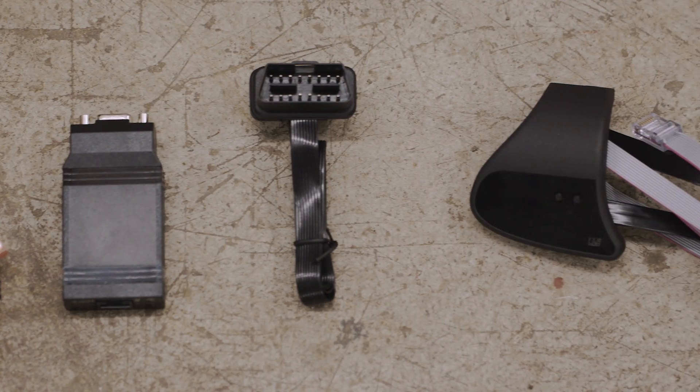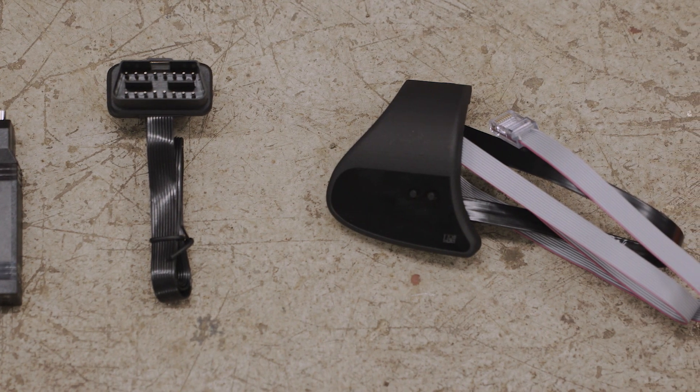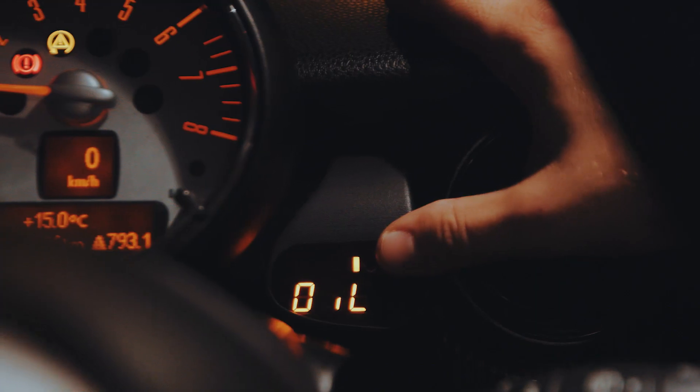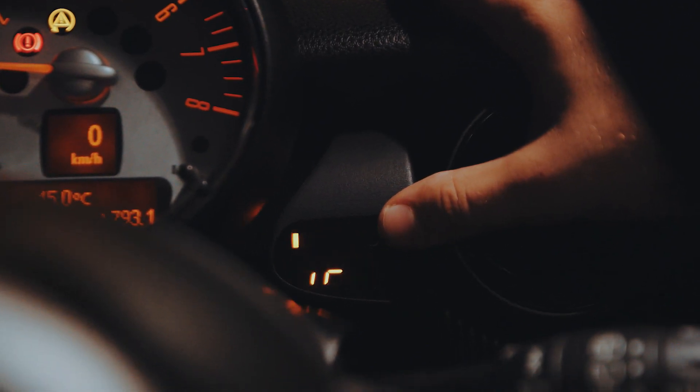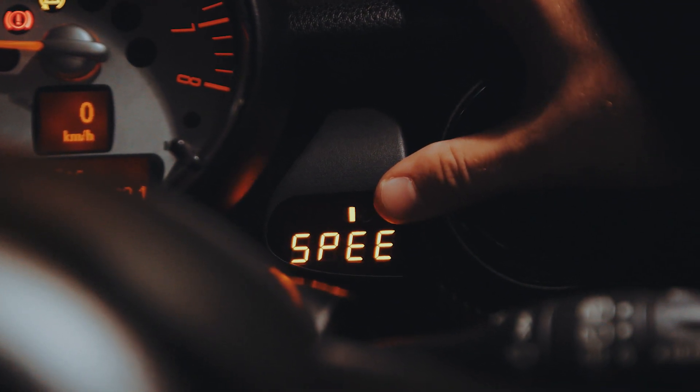The guys down at P3 Cars sent me their digital interface gauge and it's awesome. It is custom built for the Mini — they do a bunch of different custom gauges for cars — and it looks like it came stock, which is really nice. What's great about it is it's a bunch of different measurements in one. With just a couple of clicks we can check boost, coolant temp, oil temp, or even zero to 100.